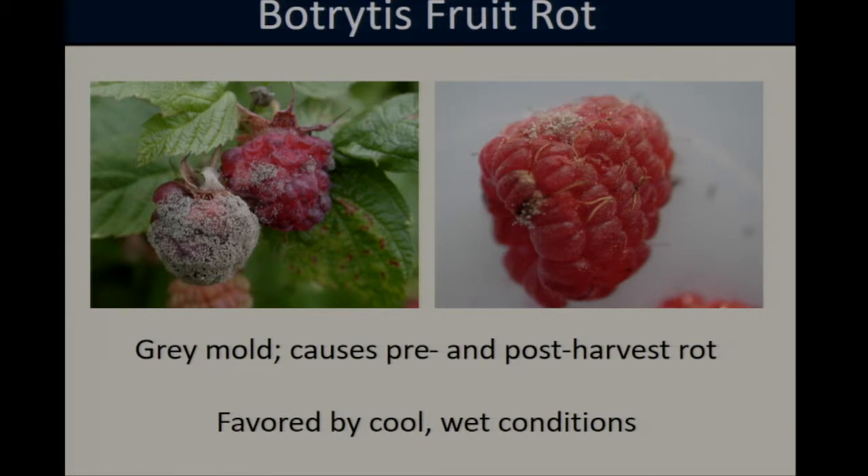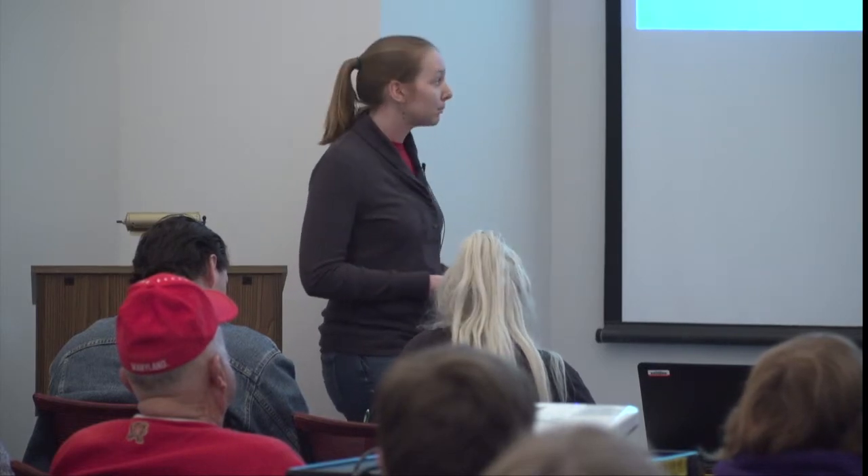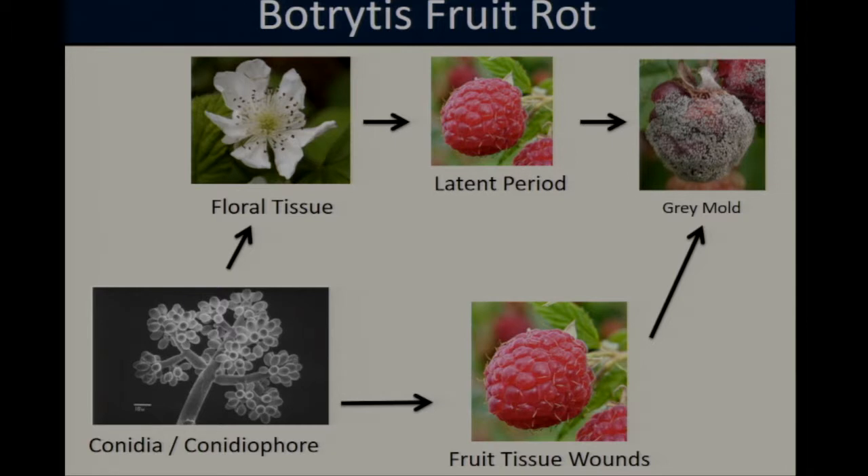Botrytis spores can be spread by both wind and rain. Researchers have identified two main mechanisms by which Botrytis can infect raspberry fruits. First, spores can enter the fruit through the flowers and establish as a latent infection — no visible symptoms appear until the raspberry is fully ripened, at which point gray mold will develop. Second, Botrytis can directly infect ripe fruit if spores enter through wounds caused by insects, birds, hail, or any other source, again resulting in gray mold.